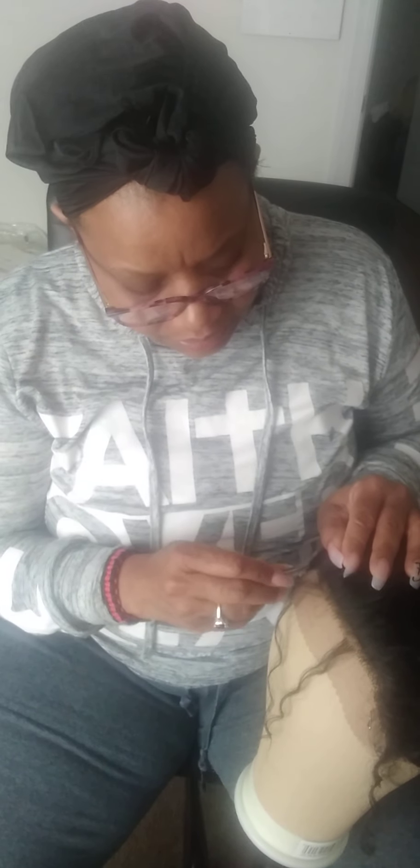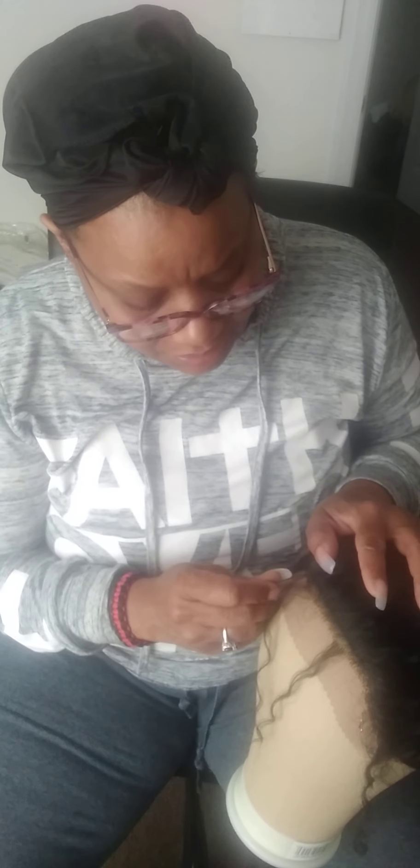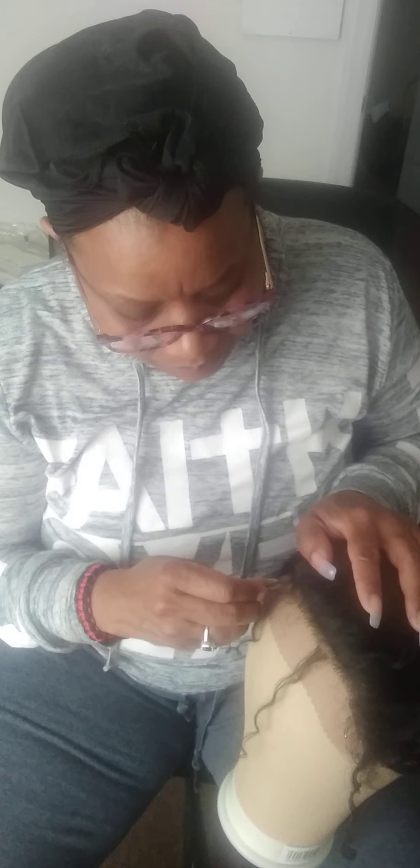I hope you guys, if you feel like your wig needs a little plucking, it ain't going to hurt to go ahead and do some plucking to your wig — because if anything, you're trying to help your wig look as natural as possible. When you give your wig a little extra TLC, she's going to look good like you wanted.